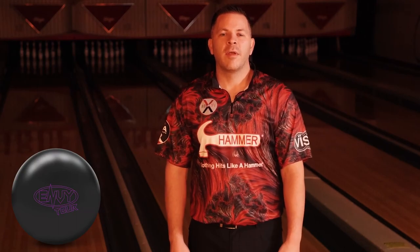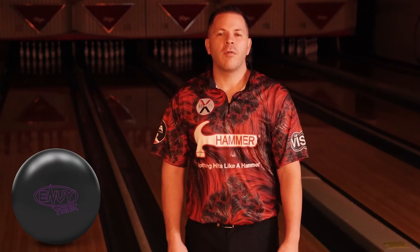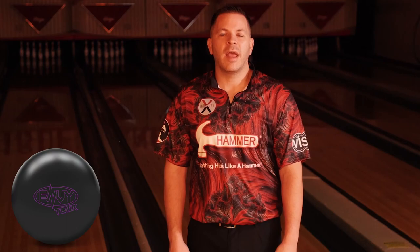And that's it for the Envy Tour. For more information, follow us on all of our social media channels and visit us at HammerBowling.com.